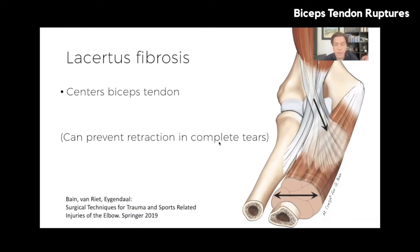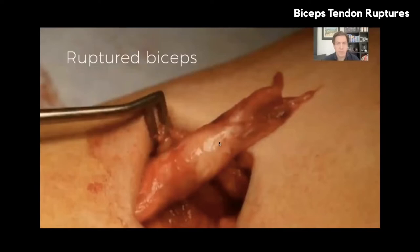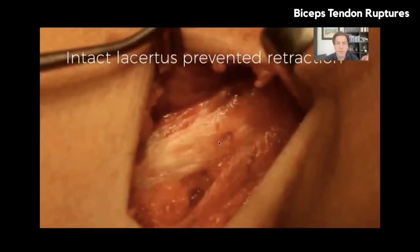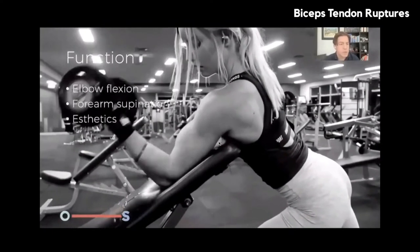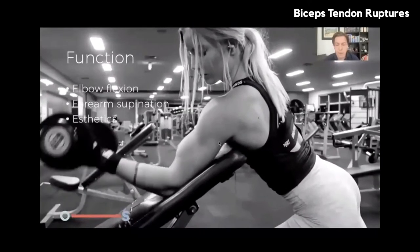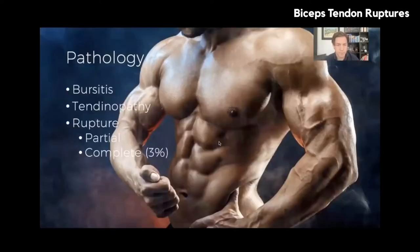There's the lacertus fibrosis, a fibrotic band running from the biceps tendon to the fascia of the flexor muscles. It probably centres the biceps tendon and has a function in its biomechanics. A nice side effect is that it can prevent retraction in complete tears — one patient had a chronic tear seven or eight months later with only 1.5 cm of retraction, which may be why it was initially misdiagnosed. We found a ruptured biceps in surgery with an intact lacertus preventing retraction. The functions of the biceps are elbow flexion, forearm supination — very important — and also an aesthetic function, which for some patients is the most important.